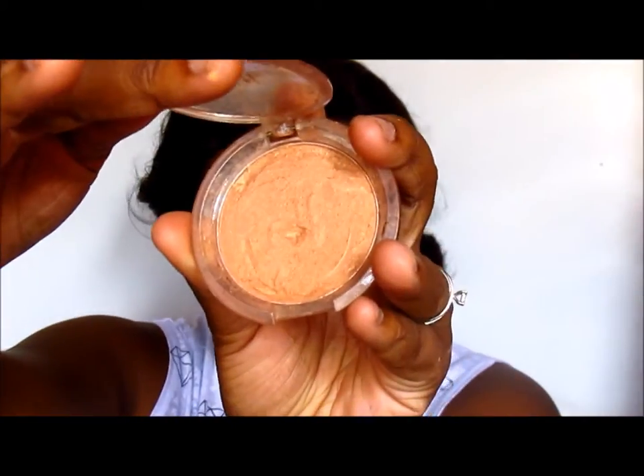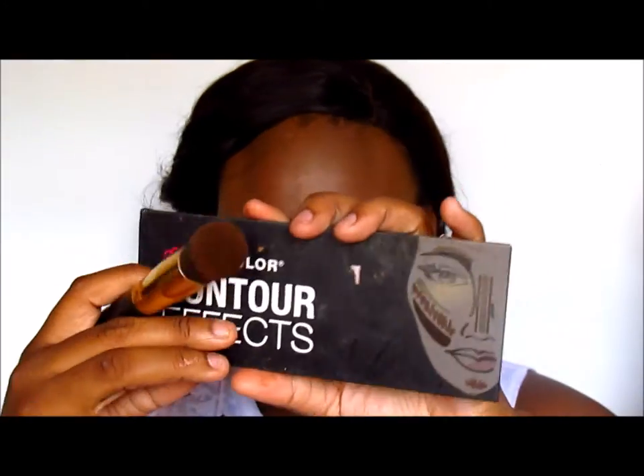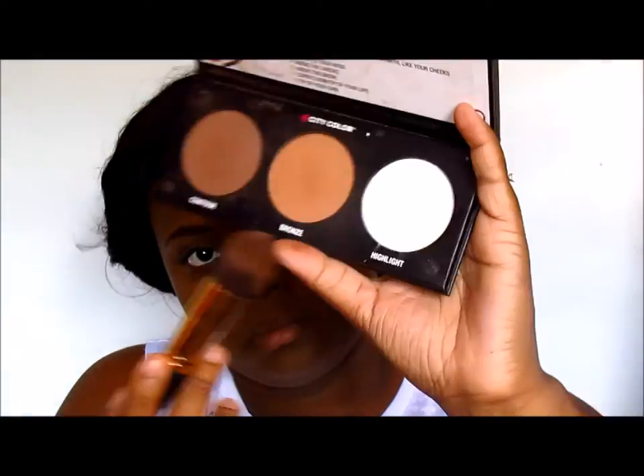I'm just powdering my entire face. Now I'm using my ELF Glow Powder — I think it's a bronzer — in Sunkist. It's one of the dollar ones, very cheap. Oh my god, I don't even know why I haven't been using this — it is so beautiful on any skin tone and it's very light, so if you don't want too much glow it's perfect.